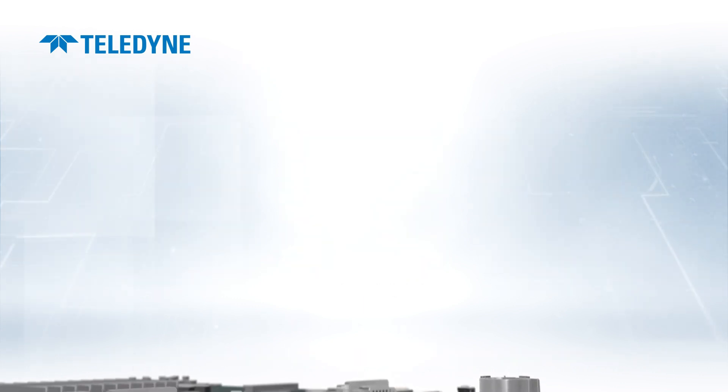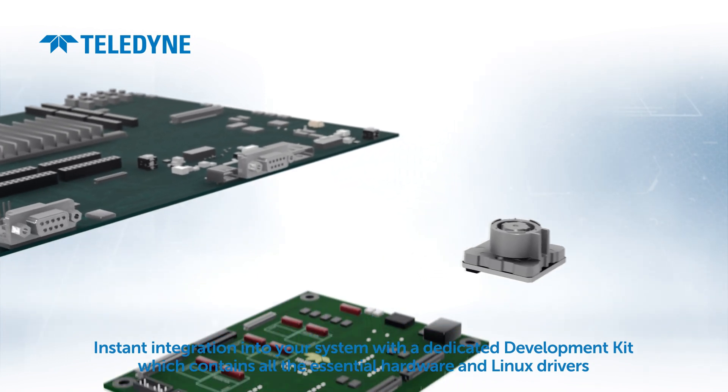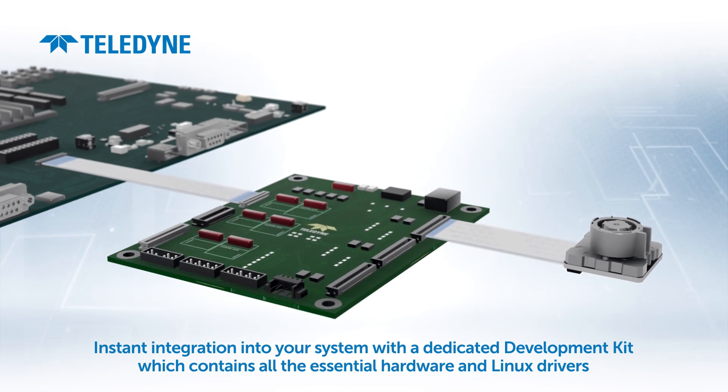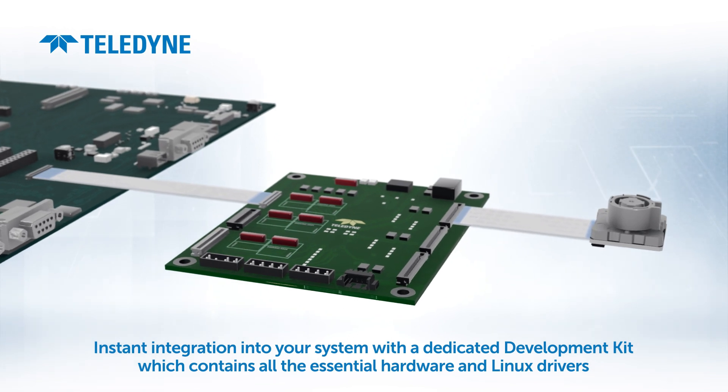Optimum can be instantly integrated into the rest of your system using the development kit, which contains all the essential hardware and Linux drivers. Only a few clicks and connections are needed to get the first images from your system.